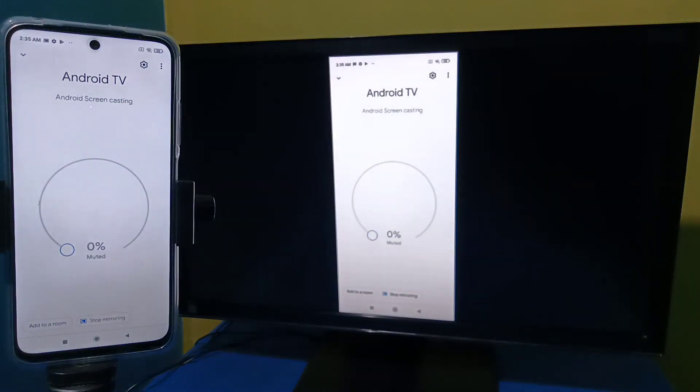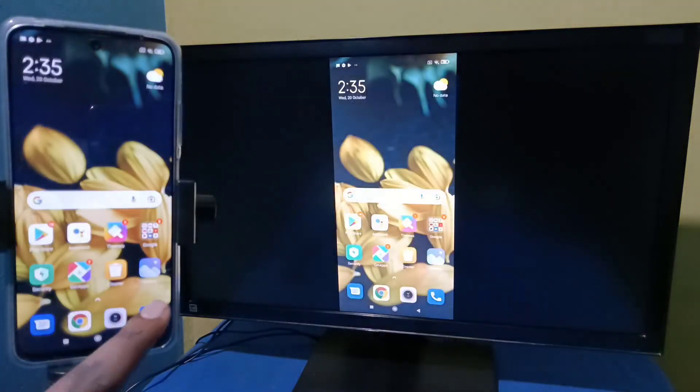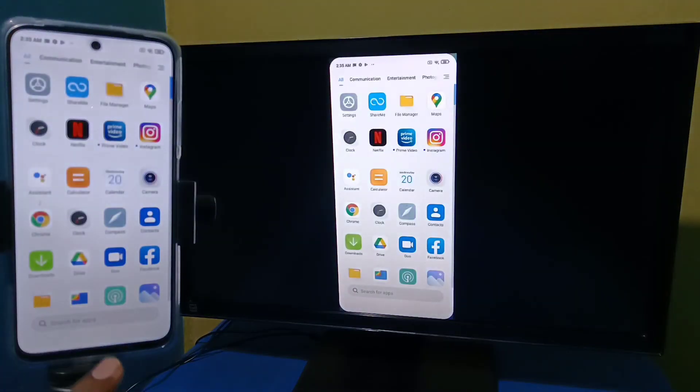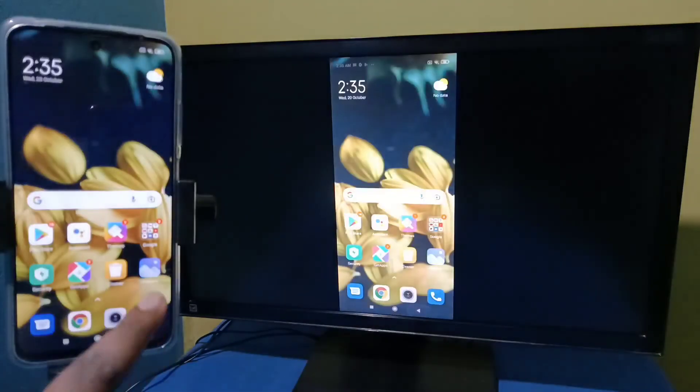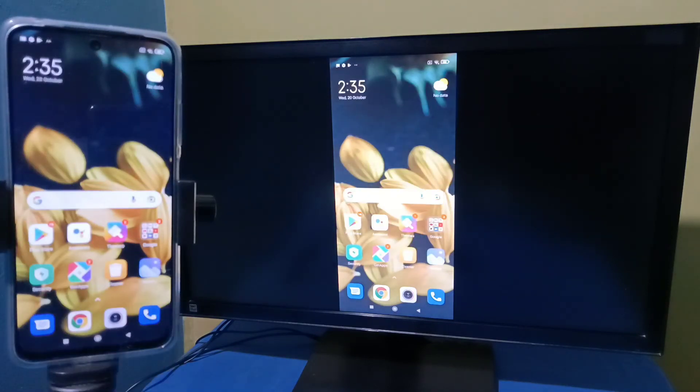It's working! If you want to switch the display to full screen, you can enable screen rotation in the mobile phone and then just rotate the phone. That way we can switch the display to full screen.